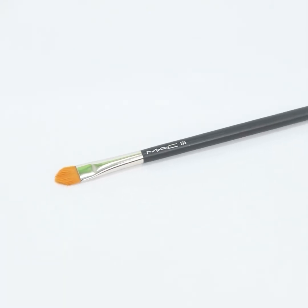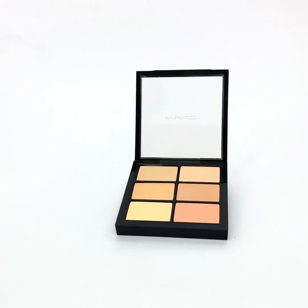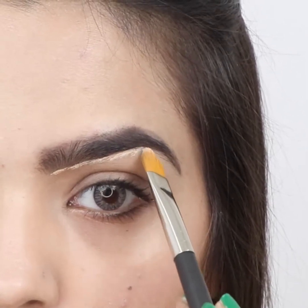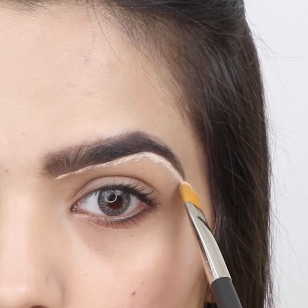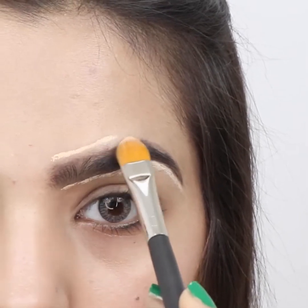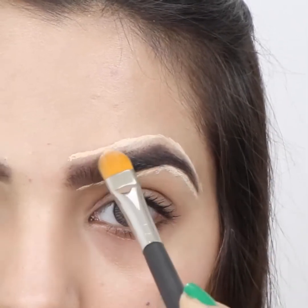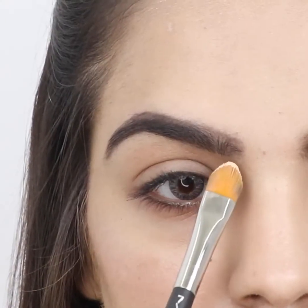Pick a flat tapered brush. Select a concealer suitable for your skin tone and apply it below the brow line. Apply it above your brow line. Apply concealer around the other brow.